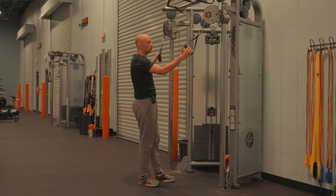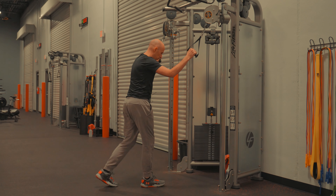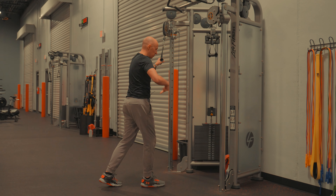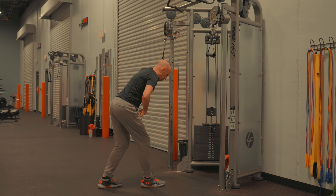Get your cable system with the D handles set in the high position. What you're gonna do is put one leg in front, and the other leg's gonna be back — so you're gonna stagger stance.